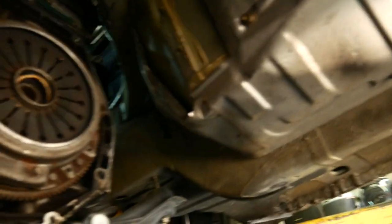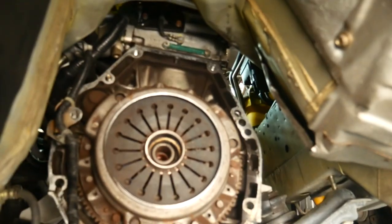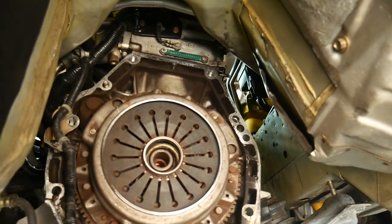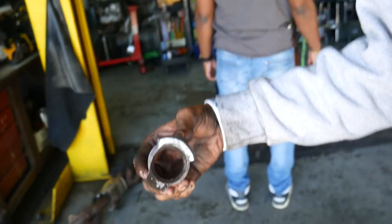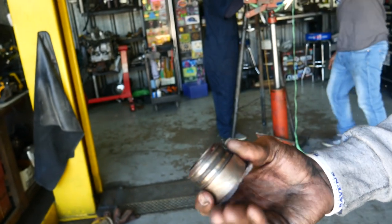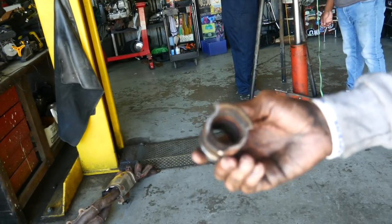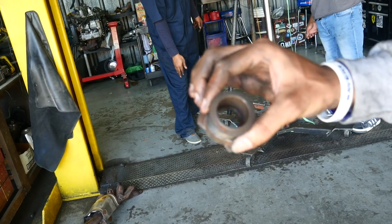That's not supposed to be in there — well, it's supposed to be in there, but not like that. Get a look at that throwout bearing in there. What did they do? That looks terrible. This is the actual throwout bearing. As you can see, it has been toasted. There were beads falling out as we pulled the transmission. This throwout bearing is shot. Just terrible.